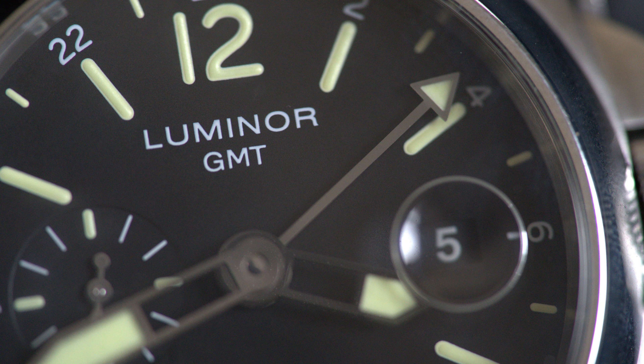This particular watch also has a GMT function. That GMT function is very basic - you don't have a rotating bezel like you do on a GMT Master 2 from Rolex, but it does have a GMT hand that runs at half speed to the hour hand, so it goes around the dial once in 24 hours.